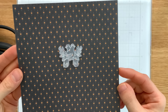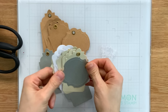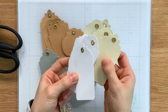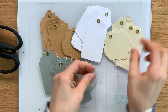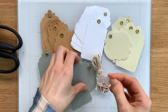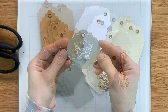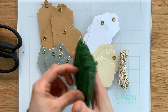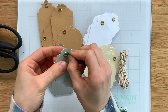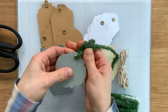We have a whole bunch of tags included in this kit — 24 to be exact — in a variety of different finishes: gold, metallic silver, craft, and white. They come with twine, and those little shrink embellishments are the perfect size to put on top of these tags. In addition to the tags, we also have Tim Holtz pine twine included in the kit, which would be so much fun to use as twine on your tags. Just run this through the hole of the tag — look how festive that is!